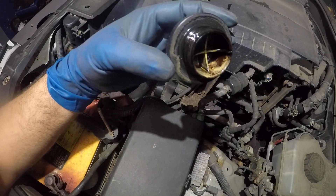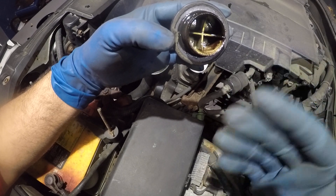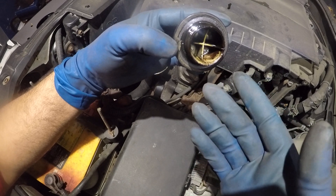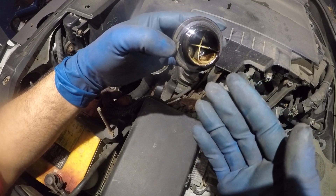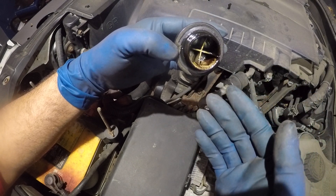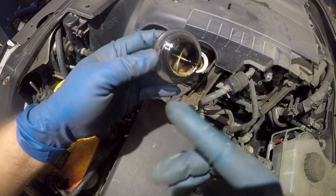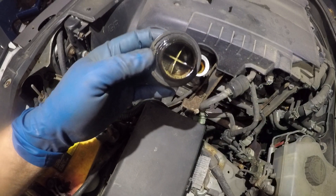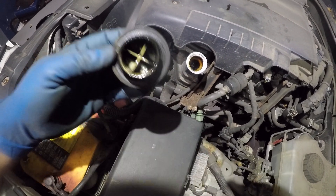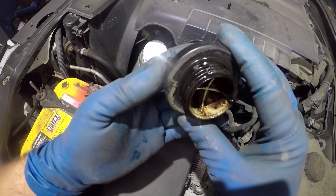If you look at the buildup surrounding it — over time the moisture came up, it got mixed. This buildup means either contamination or dirt. Some cars have a large buildup; it could be a small little leak inside the block, or it could be that they've had a head gasket done previously. If you've ever seen oil and water mix up, it turns into that chocolate looking stuff. But this is nothing serious on this vehicle because we know there's no issues with this car, and the truck is running fine.